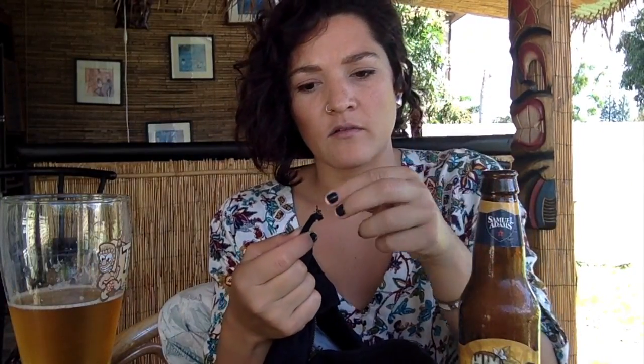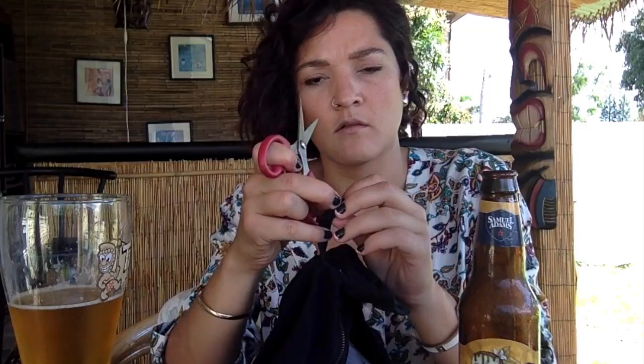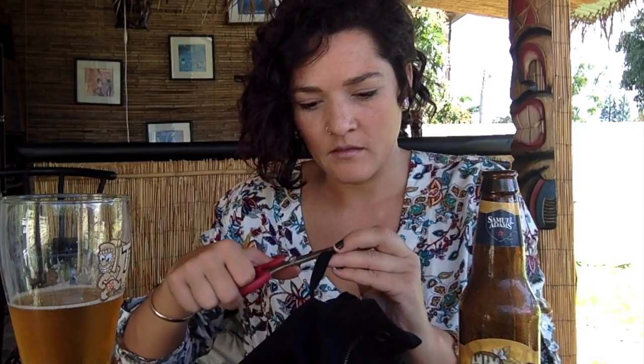First thing you want to do — if you can see here, there's some extra thread. You want to go ahead and pull that out. Use some scissors to cut the thread if you need. Be careful not to poke yourself in the face like I almost did — drinking and sewing is a hazard. Careful. That looks good, right? Nice and even.